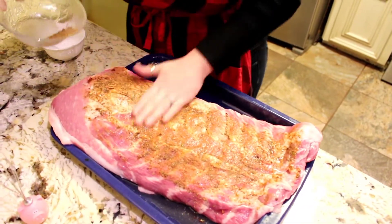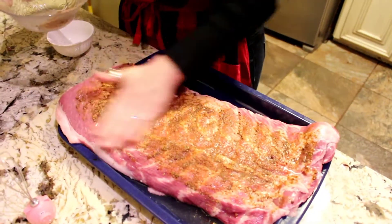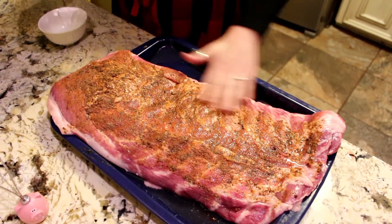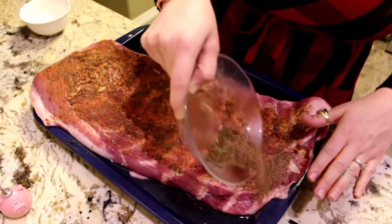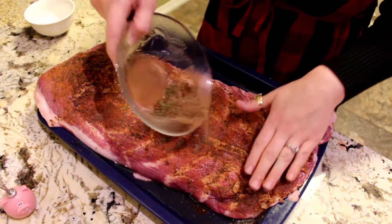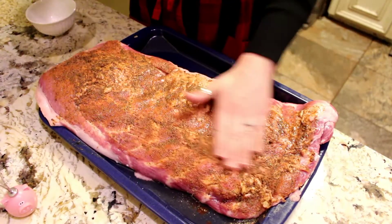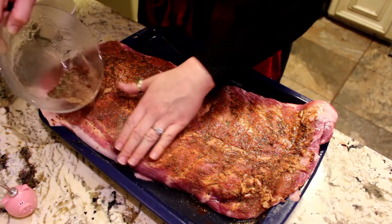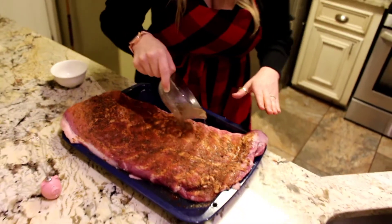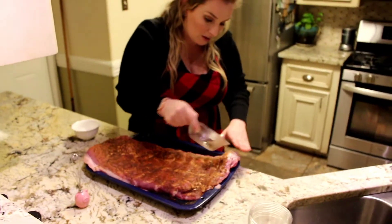Once you get all this nice and rubbed in, you've got to refrigerate this. You can either marinate it overnight — just make sure you put foil over it — or marinate it for about an hour at least before you cook it. Now you can cook these in the oven, you can cook them on the grill, however you want to cook them — campfire, whatever you got.